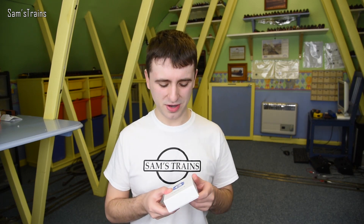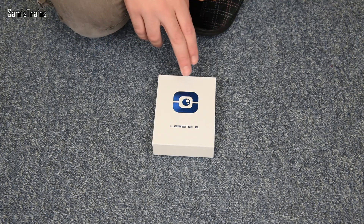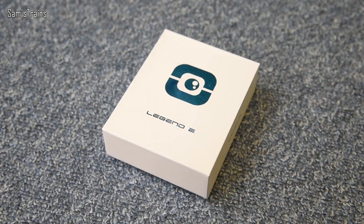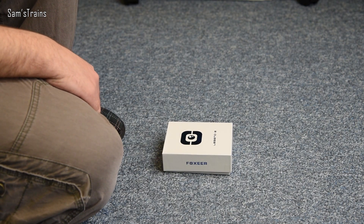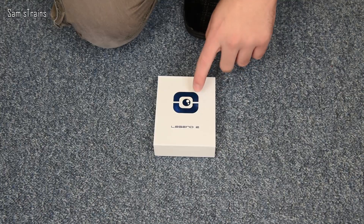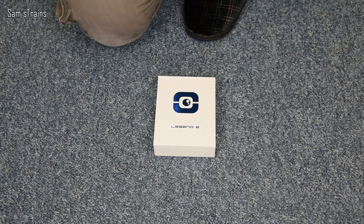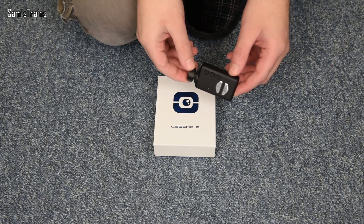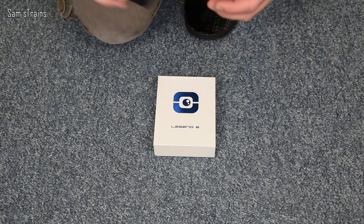First things first, let's get this unboxed - the Foxeer Legend 2, what an interesting little camera. A massive thank you to the folks at Foxeer for sending it, because one of my biggest passions apart from model railways is video equipment and cameras. Before the unboxing, this can be bought for 70 dollars, approximately 50 pounds. Just for reference the Mobius, which admittedly has fewer features, is actually six pounds more expensive at around 56 pounds on eBay.